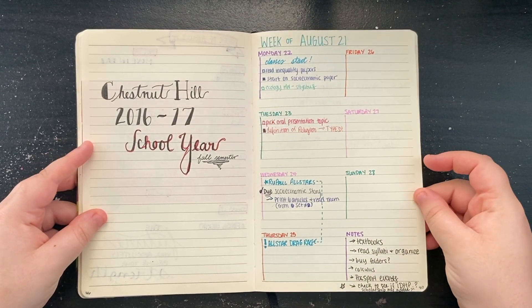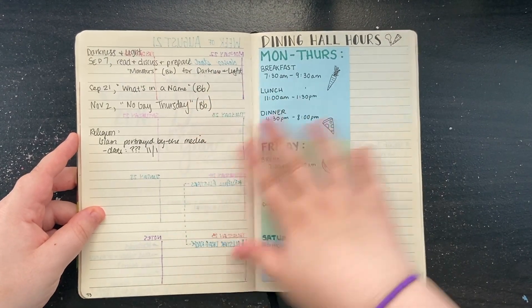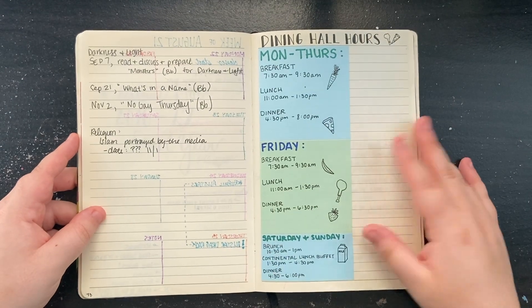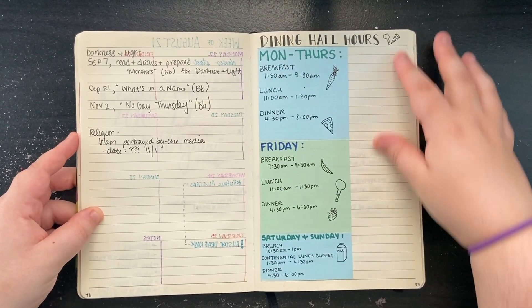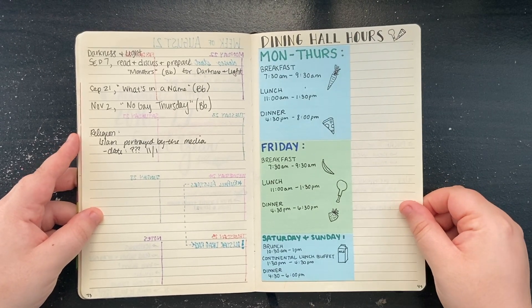As you can see my weekly spreads start to evolve as I start college. Some notes — it's not pretty, as you can see. It doesn't have to be pretty; I was still trying to find out what I liked about my journal and what I didn't like. I liked this page with a nice little dining hall hours section, notes, and important dates.